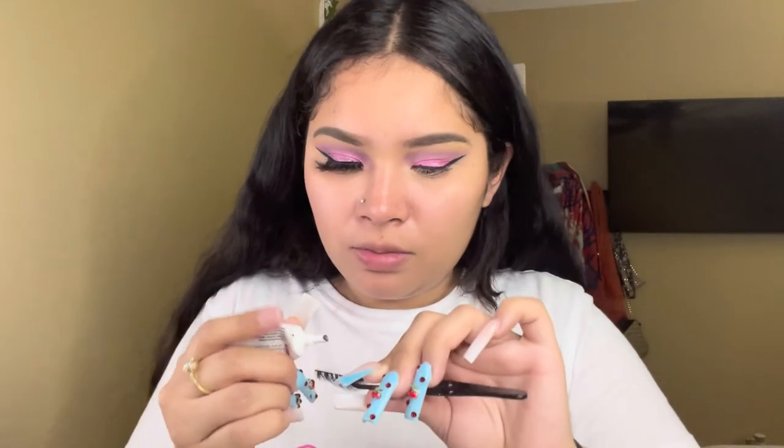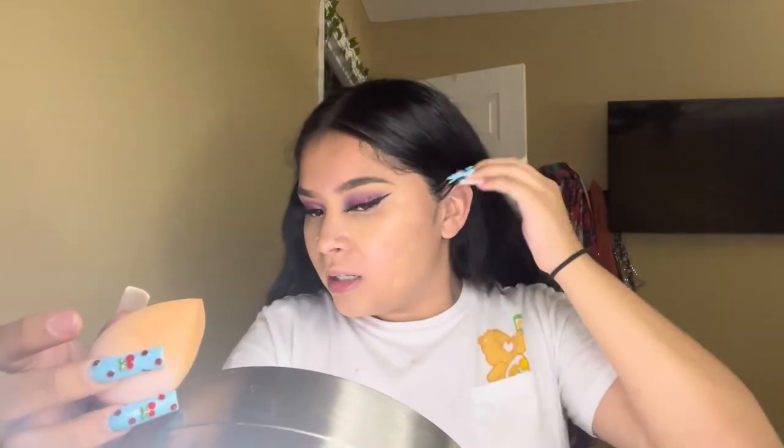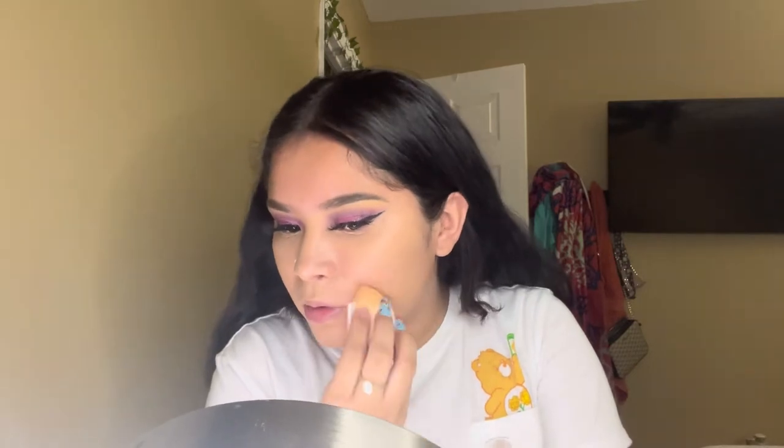I put some foundation on my hand first — it's really watery. So far it doesn't look that bad and it looks like it's my color which is good. I actually kind of like it; it's just not full coverage. I think this is the hydrating one, and usually I like a matte finish because I have oily skin, but I wanted to try a hydrating one for once.